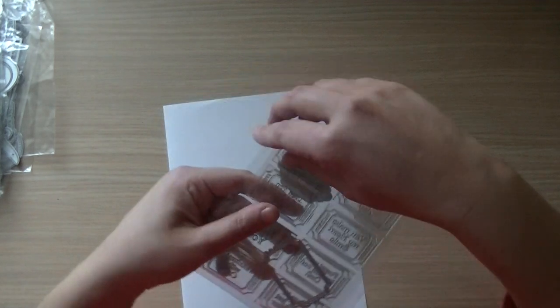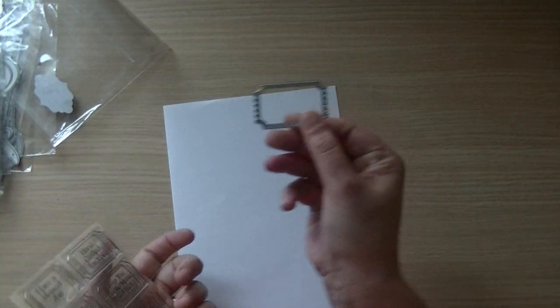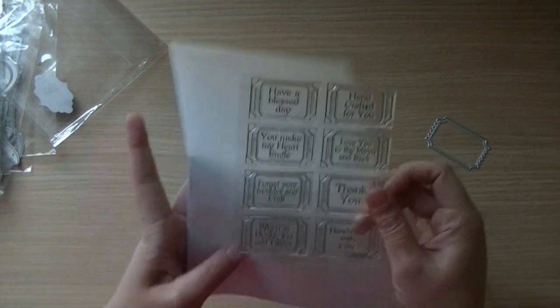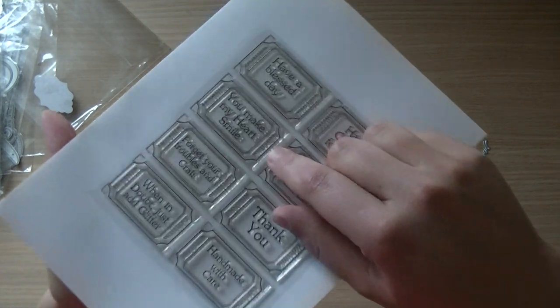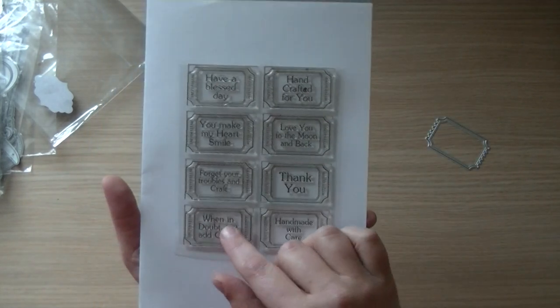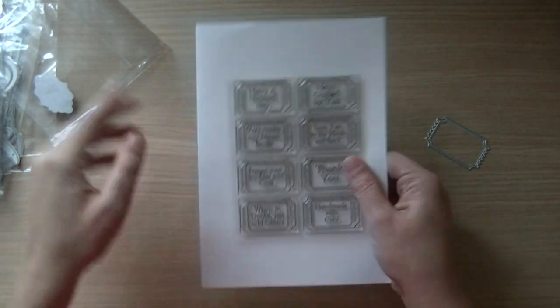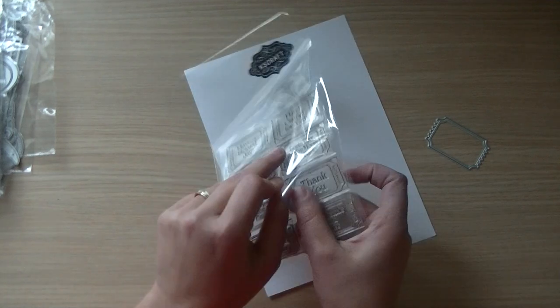One of my personal favorites is this set. I'll take it out of the packaging so we don't have the glare. It comes with a ticket die and these stamps. On the side I didn't do numbers, but I did a tiny text 'off with love' on all of them. Only the center sentiment I changed up, and I think it's a fun set to add to your collection.